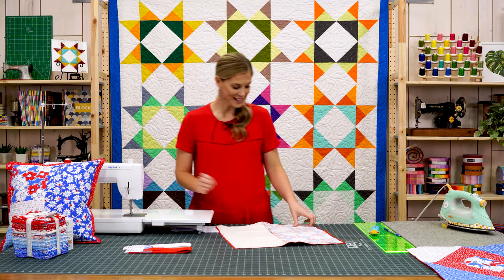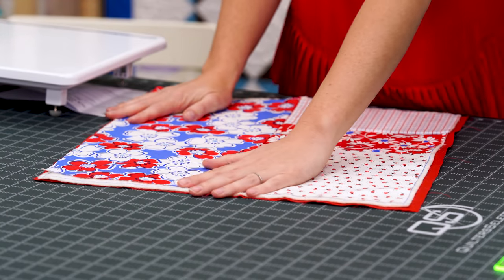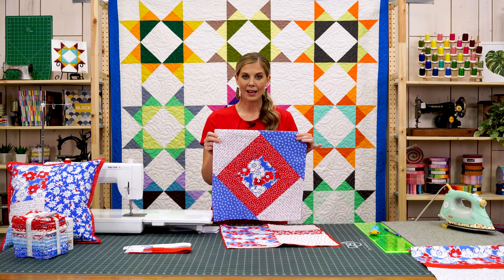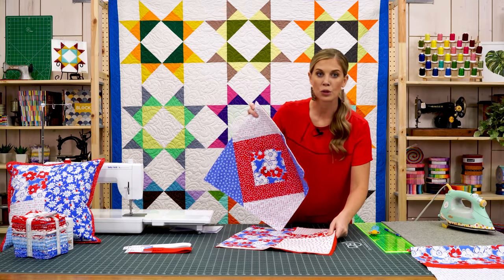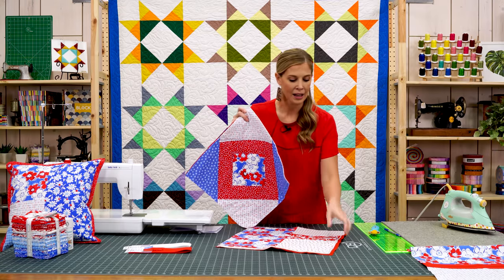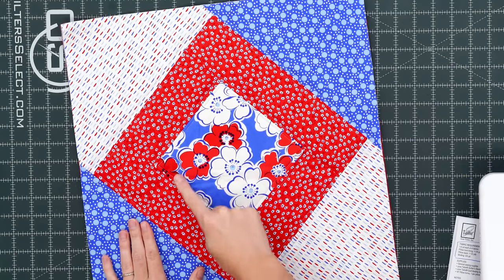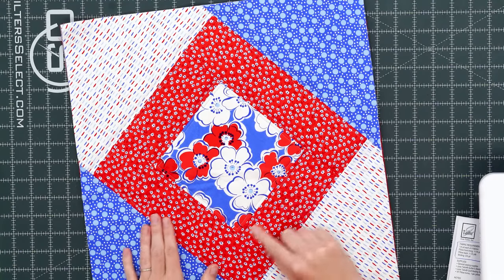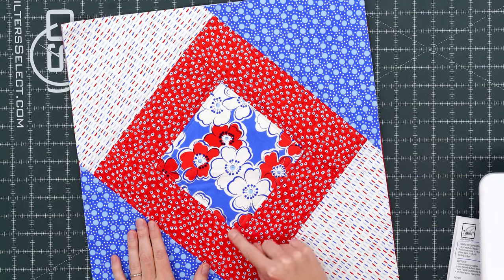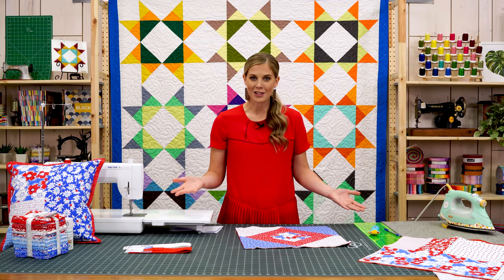As simple as that, the front of our pillow is pretty much complete. I want to show you — I did make another one from this pack as my finished sample. I've already trimmed it all up. For trimming, you just follow those lines on the outside of your printed batting and cut right on those lines. I also went ahead and did some additional top stitching — just echo stitching around the outside edges of my seams — to add a little more of a finishing touch.